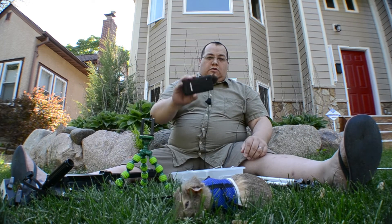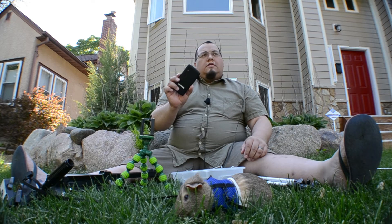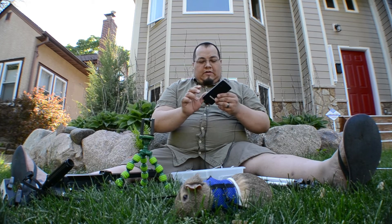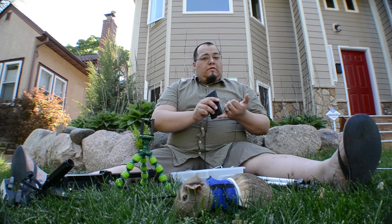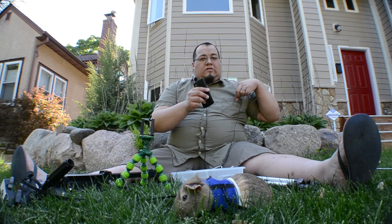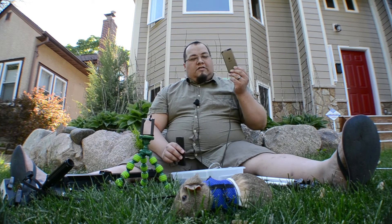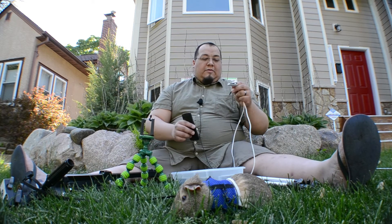In a pinch, I'll also use my Nexus 5, as it does record in 1080p. The camera isn't the greatest HD recording, but I've used it recently. I would sometimes use it for recording audio, particularly when I had it serving as an auxiliary camera while everything else was running at the same time.